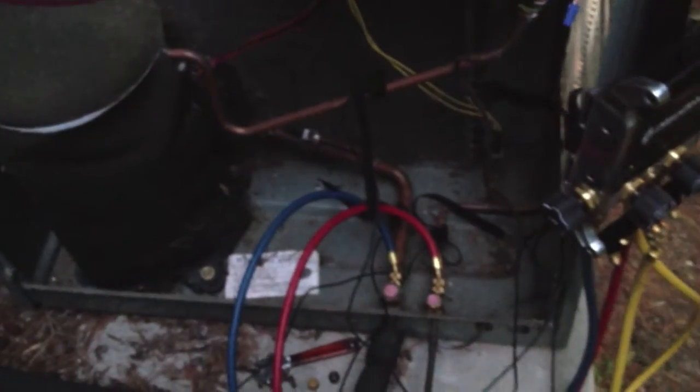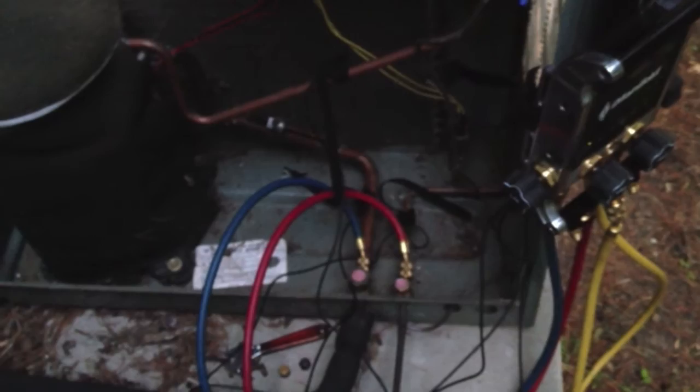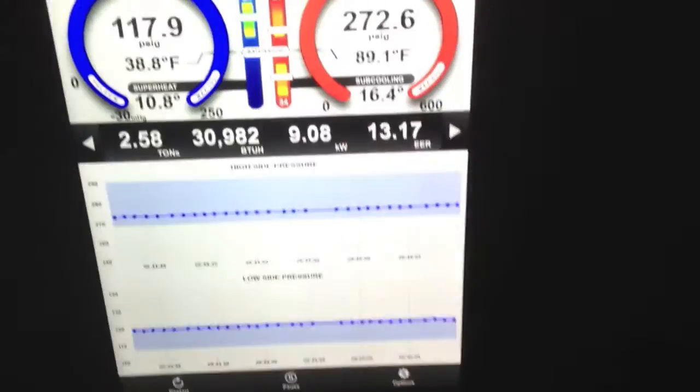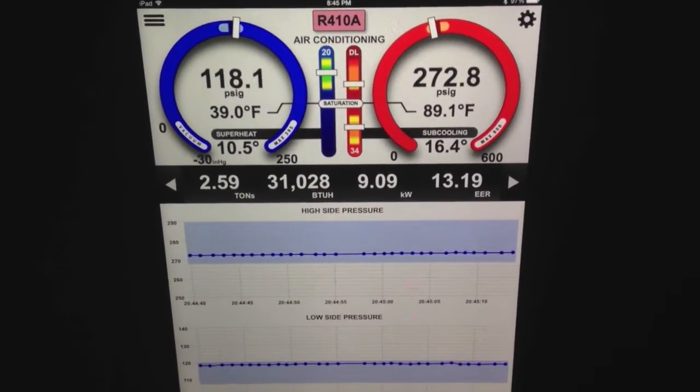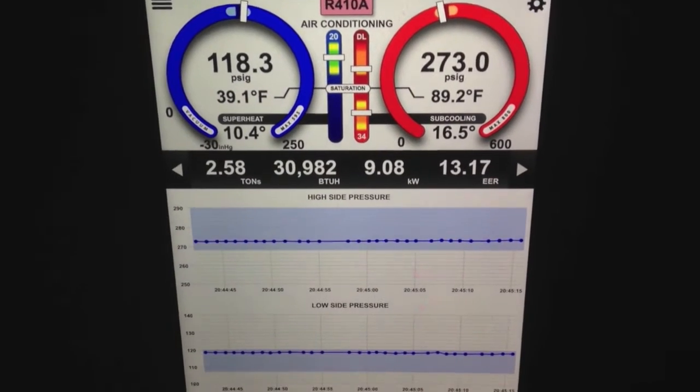Got the amp probe there and a couple of the suction and liquid line hooked up to the I-manifold so you can just see what we got hooked up here. The whole thing took literally a couple of seconds to set up. It actually took longer for the unit to settle out than it did to set up.